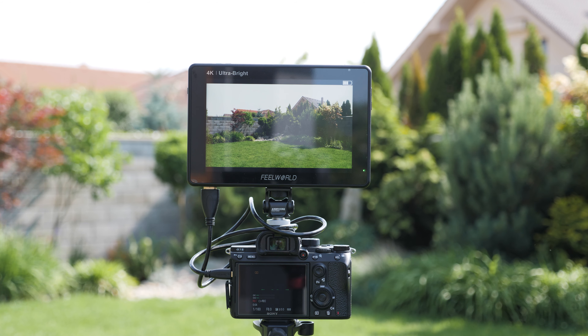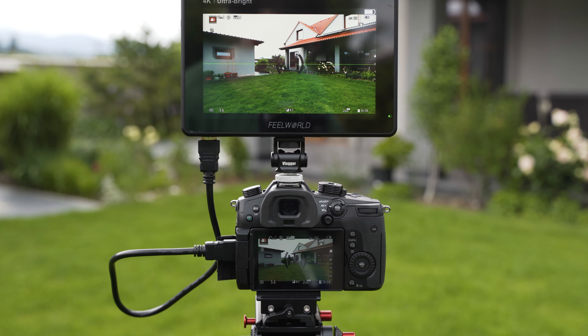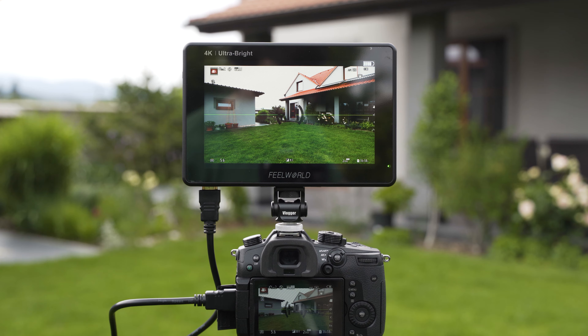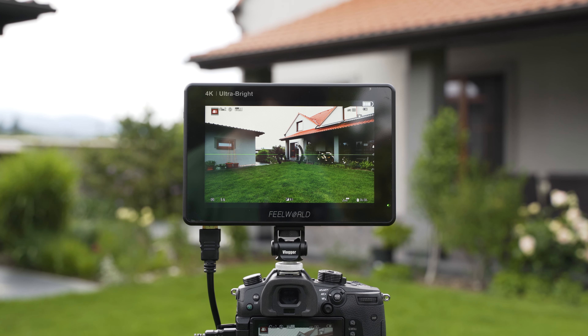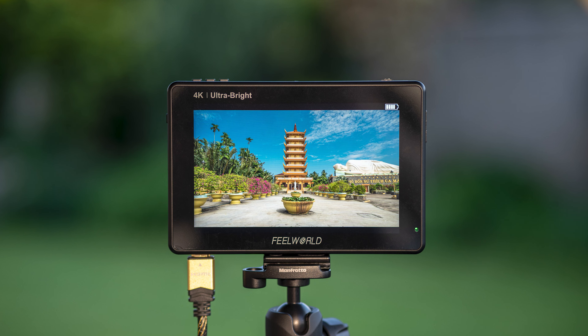There are three quarter-inch mounts on the monitor. The monitor comes with a tilting arm which can be used for mounting on the hot shoe of your camera. It is very high quality, but I prefer using a simple friction mount to keep the size and weight down.